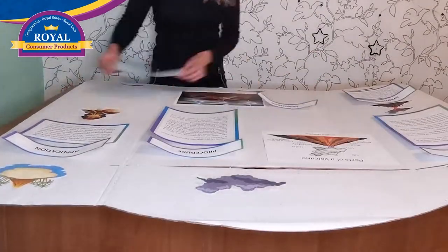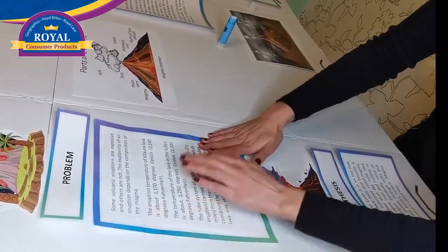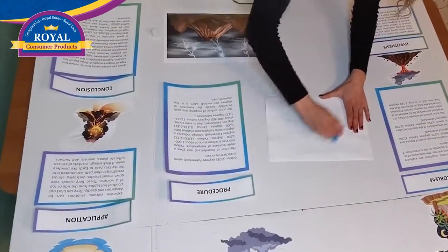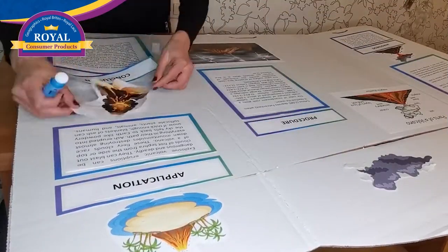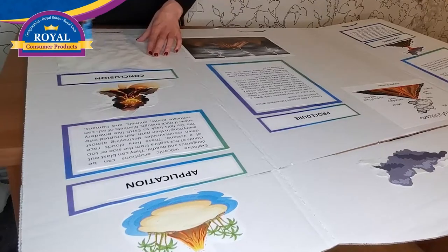Arrange the items on Stage-It Project Board and glue them in place. Decorate the board with volcanoes and poster shapes.